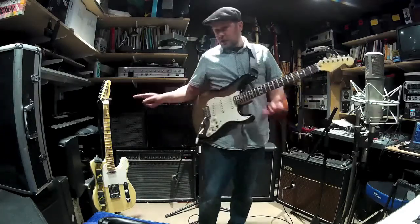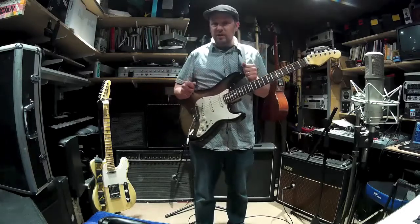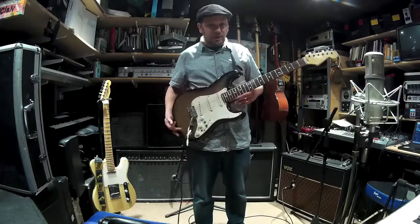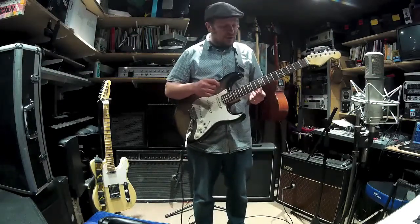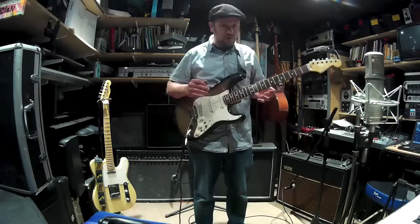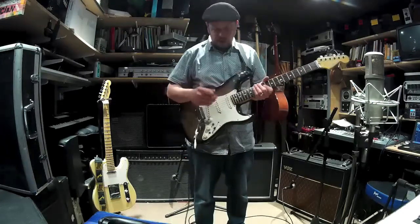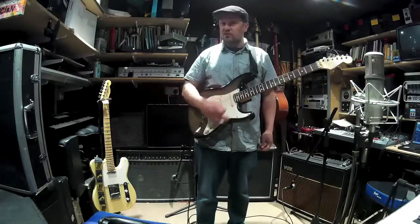Following hot on the heels of the 1950 Telecaster came this - the Stratocaster of 1954. It's very futuristic, one of the most copied solid body guitar designs in existence, and it's nearly 65 years old. It looks very futuristic, very modern - imagine American cars of the time having similar lines to this.